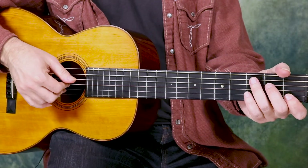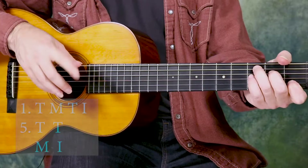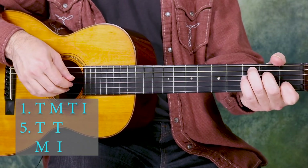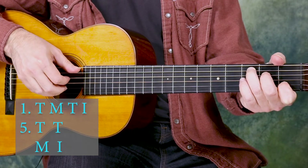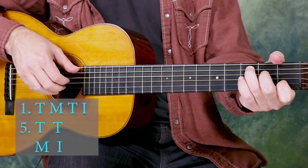Our thumb is going to be doing the same thing, and now we're going to put those next to each other. We're not doing anything with the left hand but playing a C major chord. Fingers where they need to be, thumb going between the fifth string and fourth string. We're going to play pattern one and then pattern five next to each other — same fingers, just changing the timing. So we have pattern one and pattern five, pattern one.